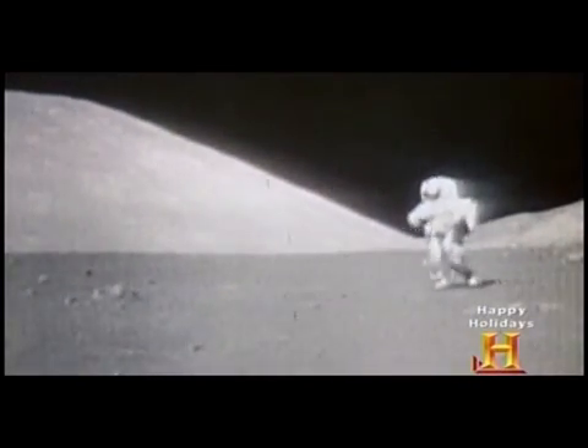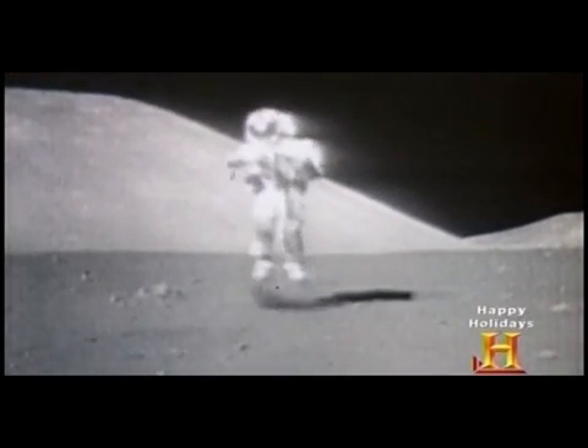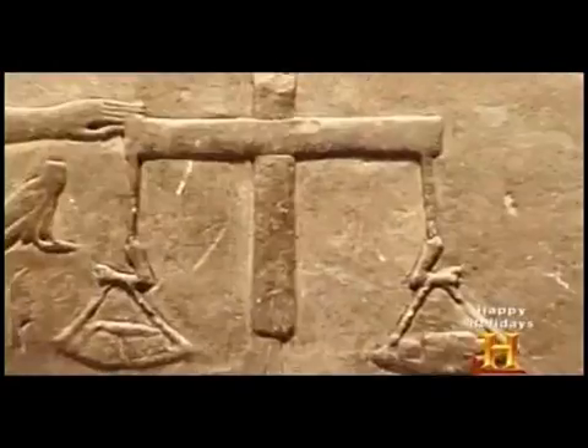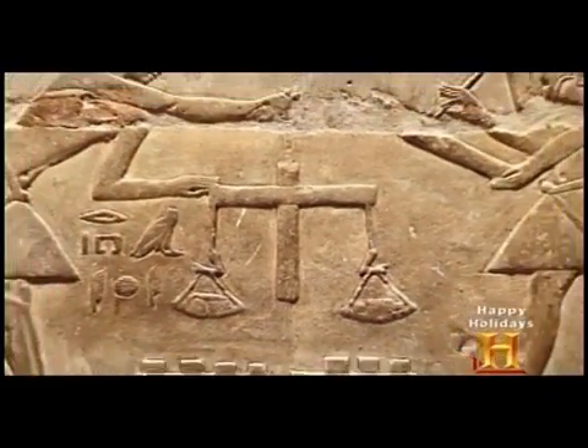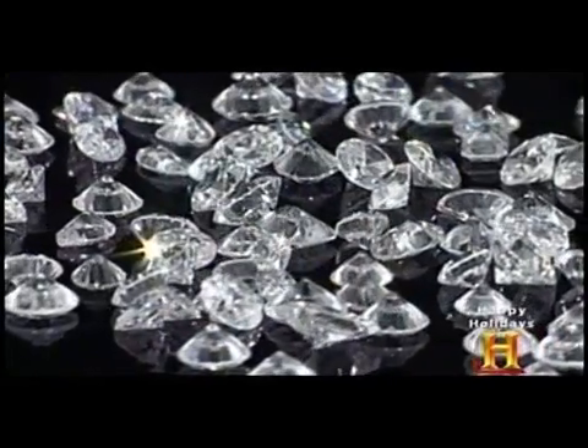An object's mass is the same no matter where it is, while its weight changes as a function of gravity. In early trade, merchants would balance carob seeds against goods, because they were thought to be naturally of a standard size and mass. When weighing devices came along, like two-pan balances, they used the carob seeds as a counterweight to measure things like the weight of precious stones like diamonds — and that's where we get the term carat.